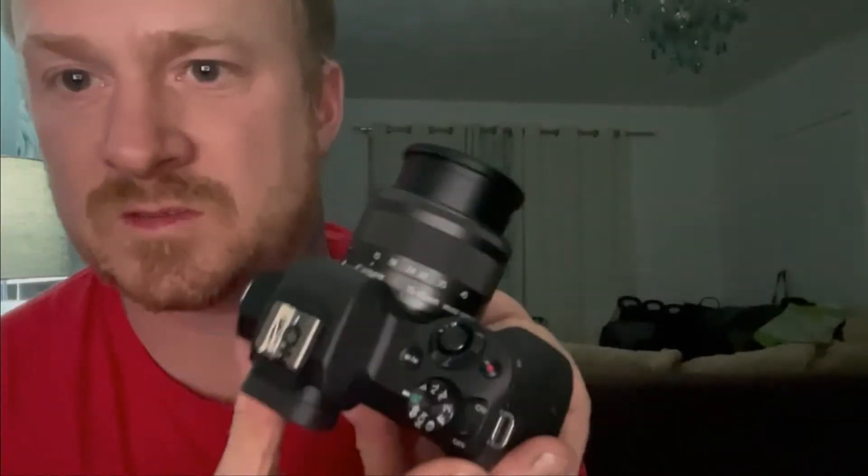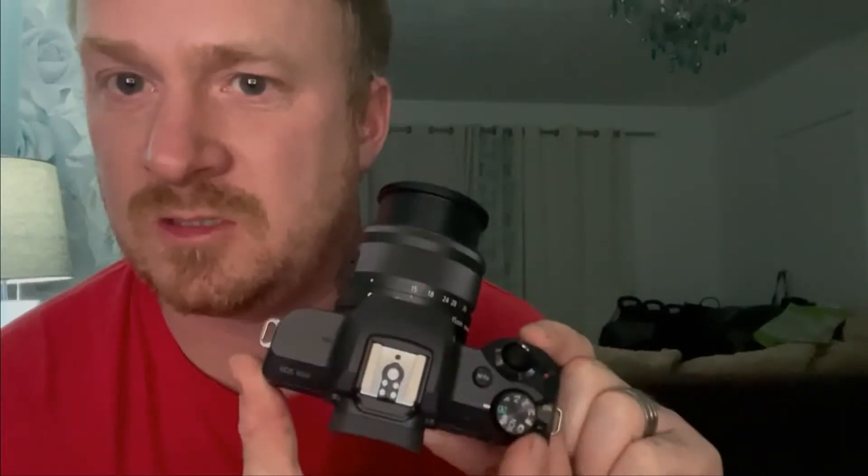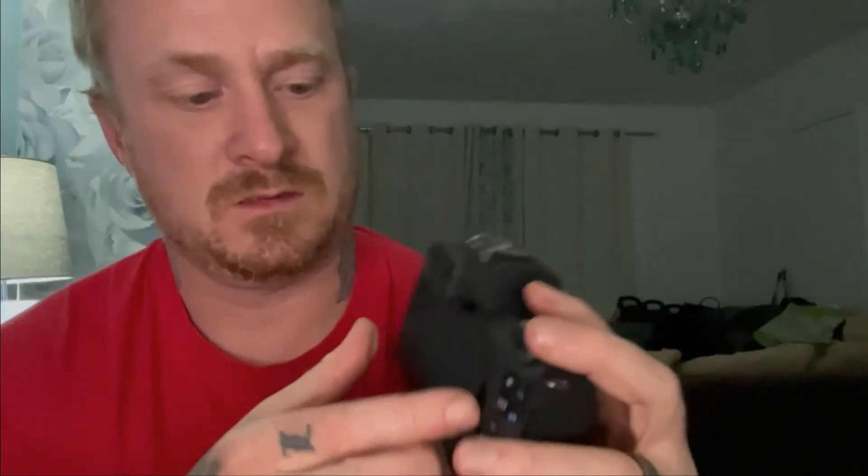Turn it on using the switch on the top. You get the indicator light. If I open the back up - look at that! The screen flips out, and it also flips completely around so you can see yourself when vlogging. It also locks around to the back so you've got that protection too.